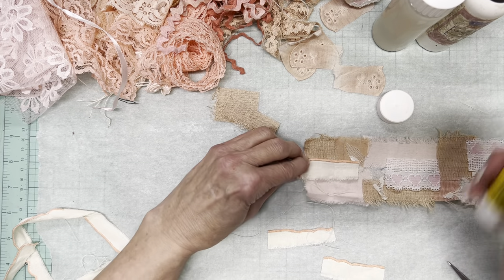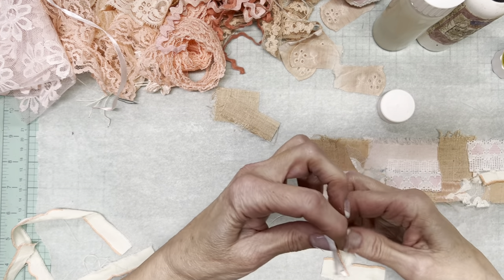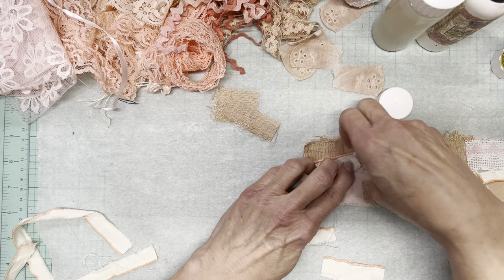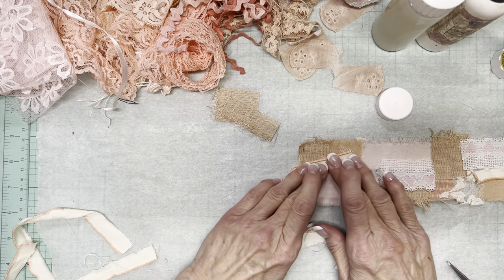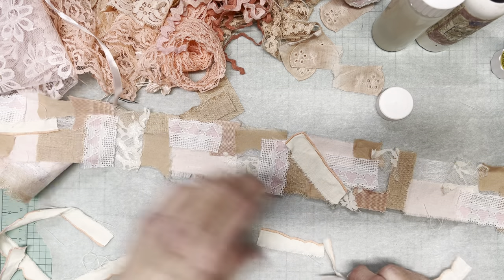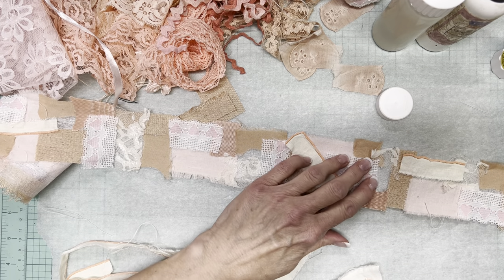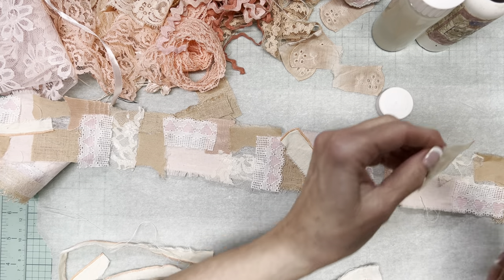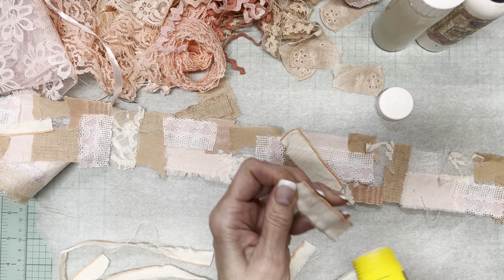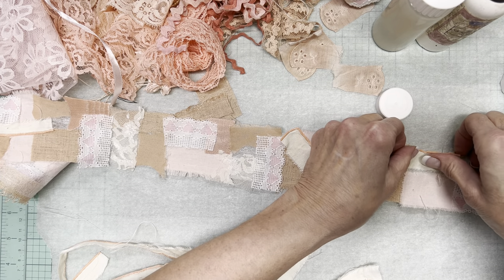I'll just have that extend a bit past the edge. Regardless of whether I hand or machine stitch, I'm going to make sure that the glue has thoroughly dried, because nobody wants to gum up thread in hand needles or sewing needles.